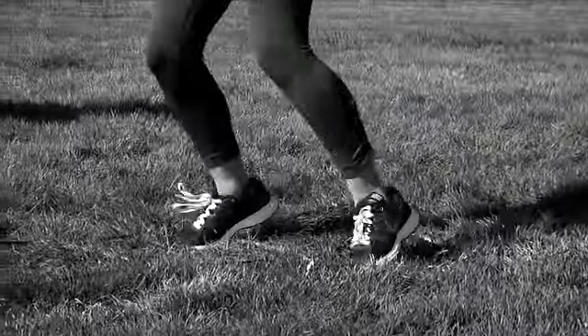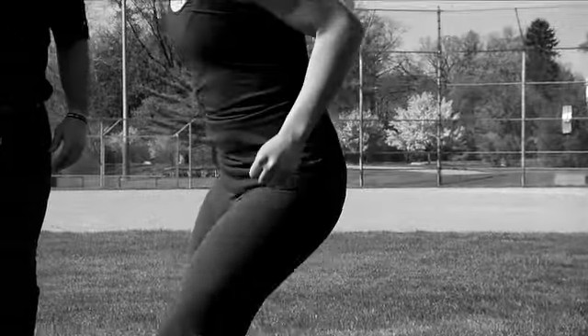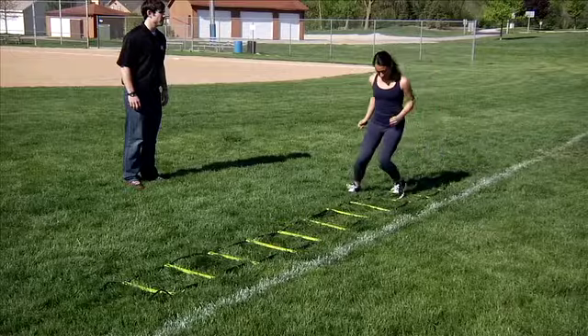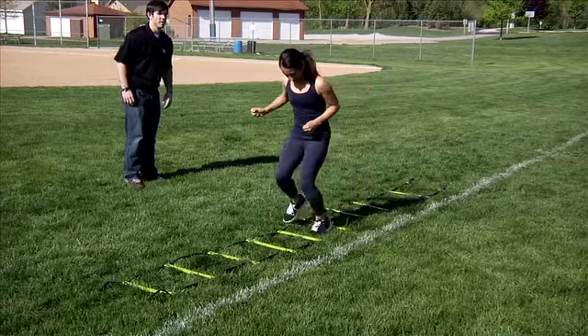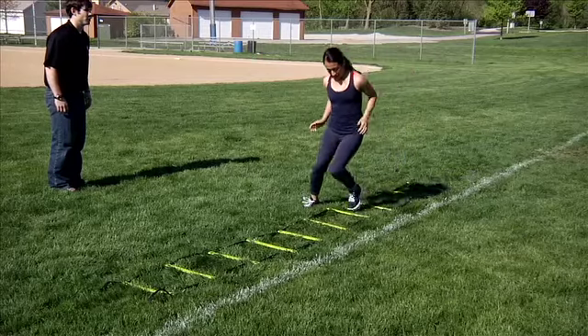Once your trailing foot touches inside the box, move your lead foot outside the box, still moving in the same direction. After your lead foot touches outside the ladder, move what was the trailing foot forward to the next box. That foot is now the lead foot. Quickly follow with your other foot. Repeat this for the full length of the ladder.